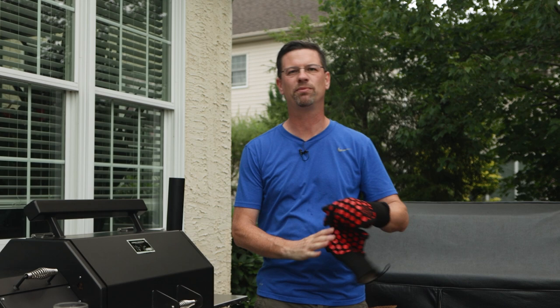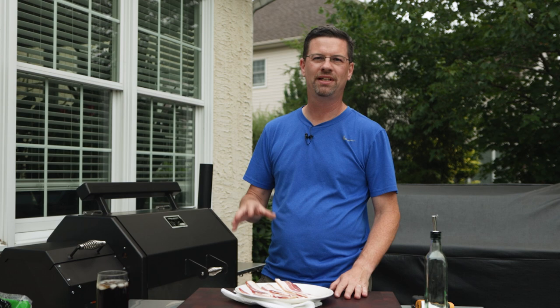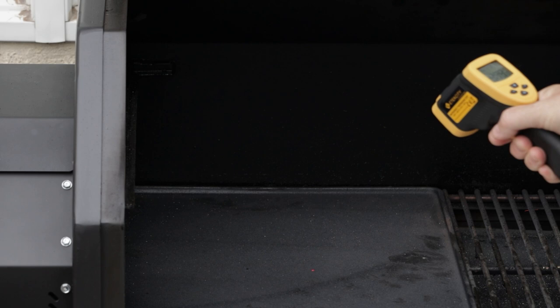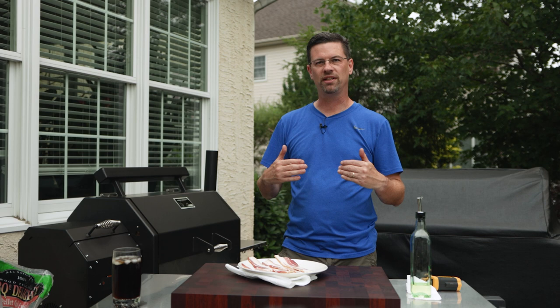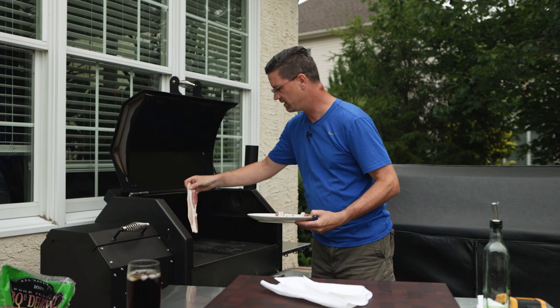We're gonna let it preheat — give it 10 or 15 minutes, take a temp reading to see where we're at, and then once it's up to temperature we'll bring out some bacon. Everything's better with bacon, so we're gonna put bacon on our smash burgers today. It's been about 10 minutes. Yoder set to 425. I think we're at a good temperature. I've got 420 in the middle, 360 up front, and 380 in the back. So the front is the coolest spot, the back is next, and the middle is hottest. Let's get our bacon on now.